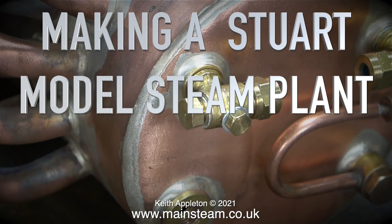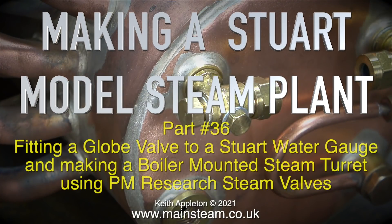Making a Stuart model steam plant, this one is part 36, fitting a globe valve to a Stuart water gauge and making a boiler mounted steam turret using PM Research steam valves.